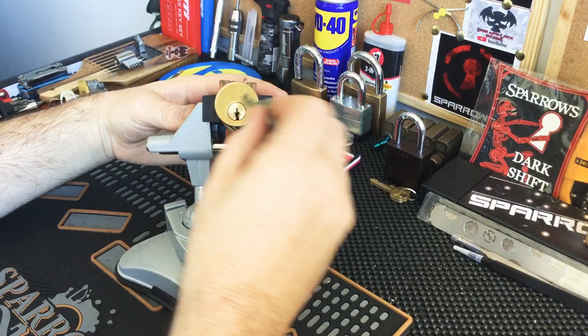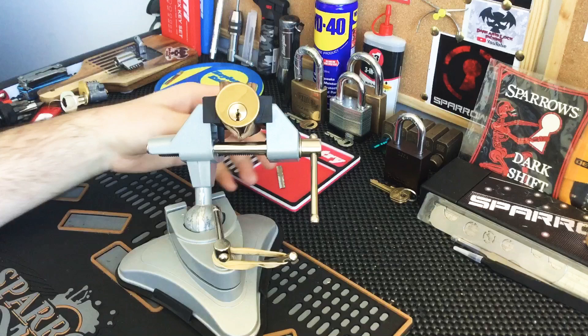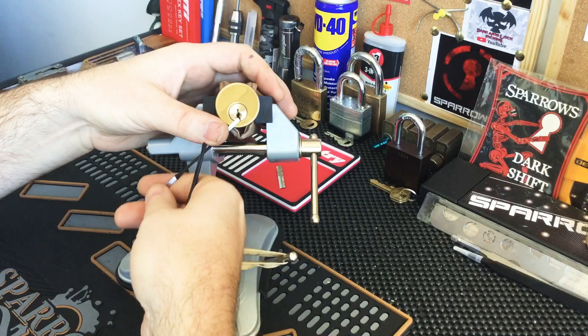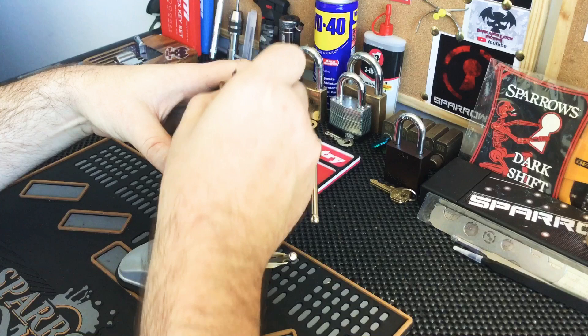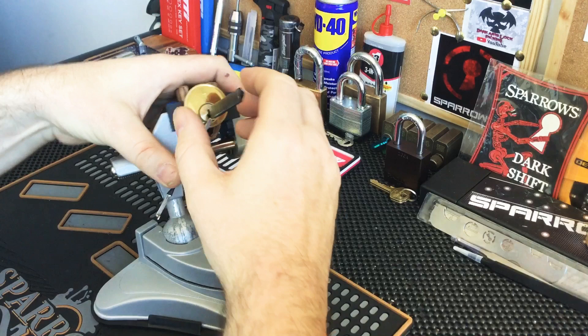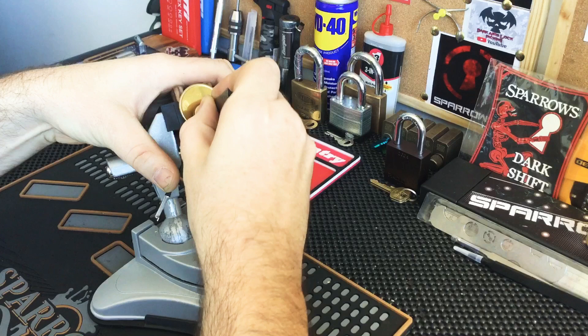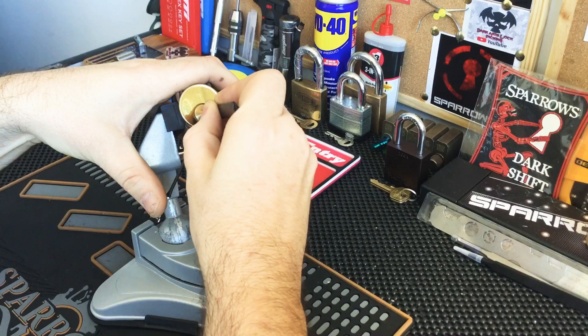It is a five-pin Schlage, works like butter. I'm gonna try to pick it anti-clockwise because this is a Schlage, and I'm gonna try to use a tensioner as a bit of a shotgun sort of deal so my pick doesn't slip down to the gutter. Let's see how we go with this one — trying to get an angle so you guys can see a little bit better. Very light tension.